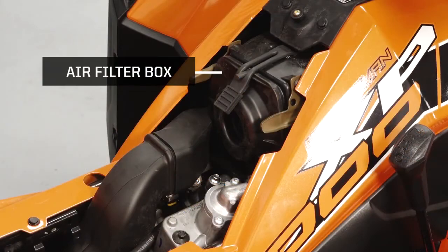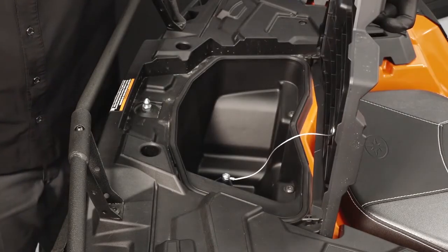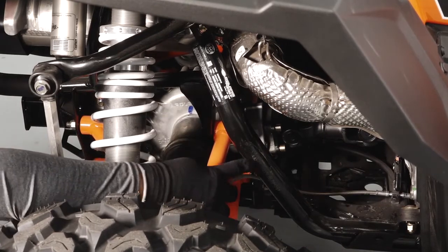Under the seat is the air filter box. Behind the seat is another storage compartment. The VIN label is located on the right rear vehicle chassis frame, and the VIN is also stamped below the VIN label.